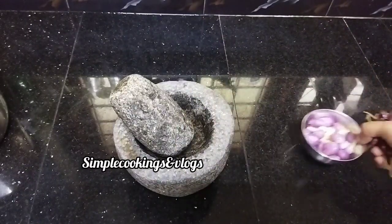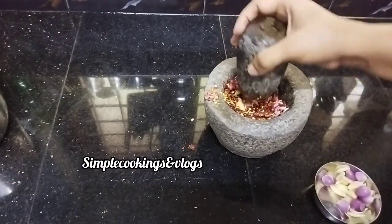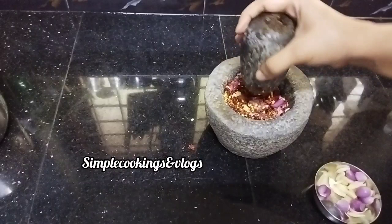I have taken 1 tablespoon of rice. I have taken the rice in front of the rice.